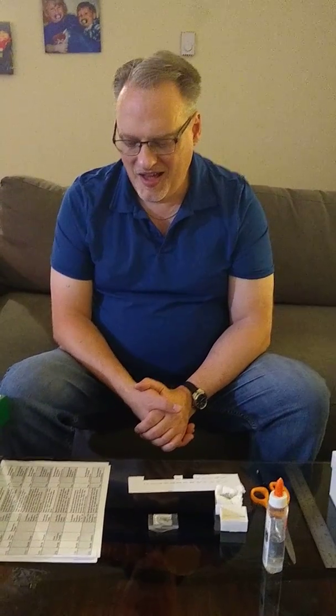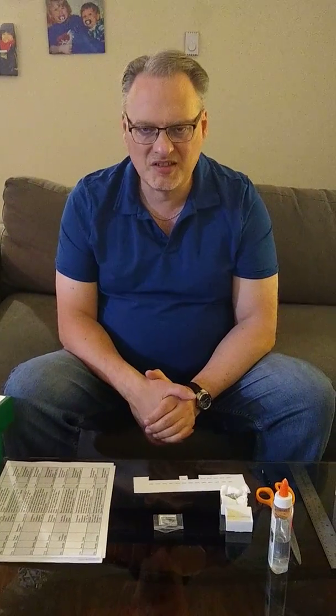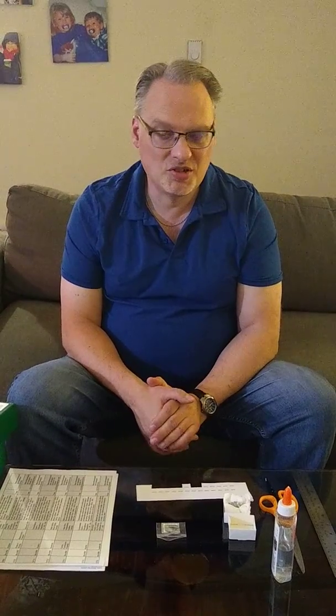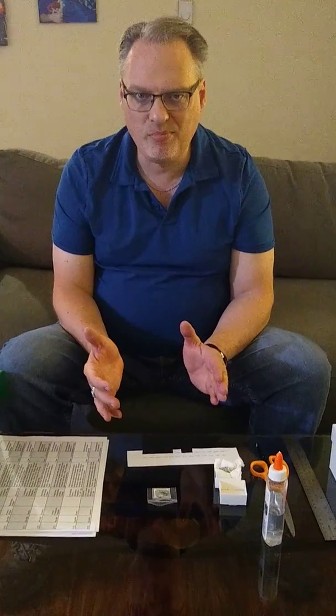So we're going to talk about cataloging your collection today. It's really simple to keep everything sorted out in your head when you have a few dozen rocks, minerals, fossils, meteorites. It's another thing when you start to get over a hundred. I have roughly 1,600 in my collection, and that's impossible to just keep it all in your head. So you're left at that point to document what you have.